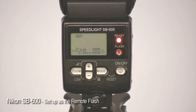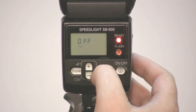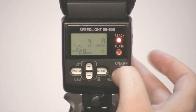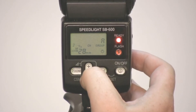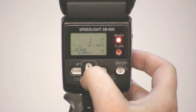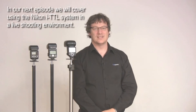The SB600 doesn't have a master mode — it only works as a remote flash. To access that feature, hold down the zoom button and the minus button for a couple of seconds to enter the custom settings menu. The first option is the wireless option. Push the mode button once to switch it to on, then tap the on/off button to return to the main screen. To change the channel, push mode once and use the plus or minus keys to select the channel. Go over to group and use up or down to select the group, then push mode once more and it's set.